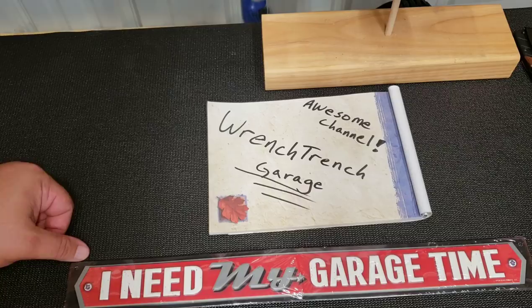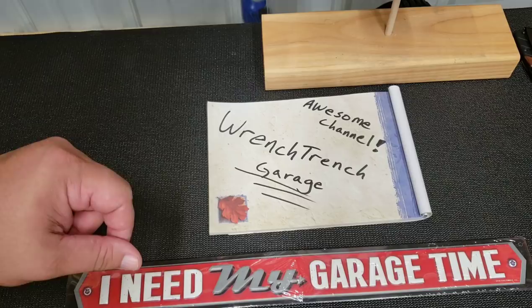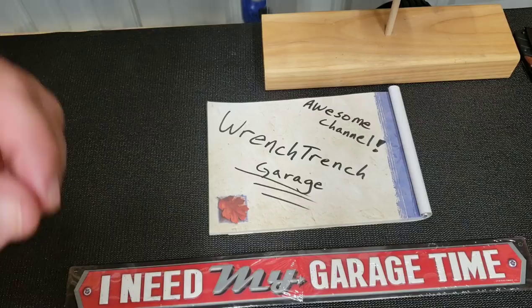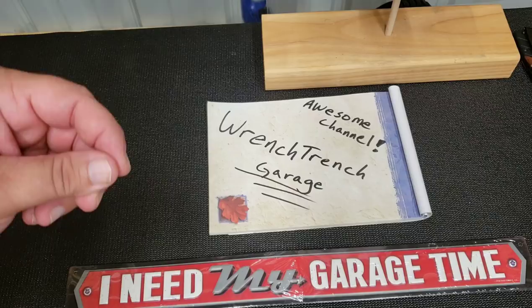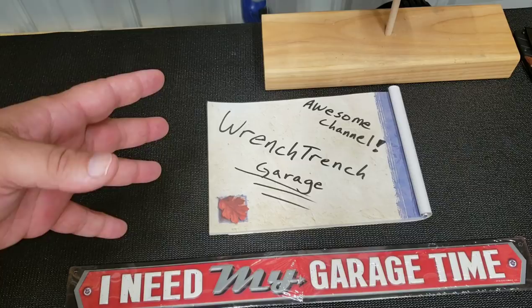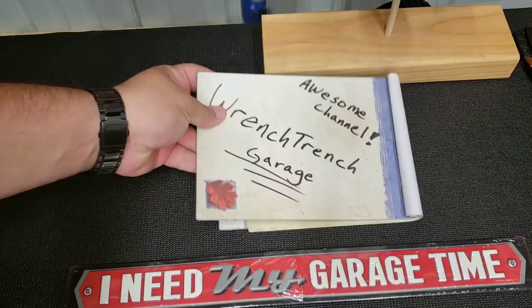Hey everybody, I'm Jeff Parker, welcome to my channel. I want to give a quick shout out on my tool haul video to Wrench Trench Garage. If you haven't been to his channel please check it out and subscribe. This guy does tool haul videos, tool reviews, he's got project cars, vlogs, he does bodywork, he's been documenting that. He's got project cars — Mustangs, Nissans, all kinds of stuff. He does mechanical breakdowns, goes over some of his trials and tribulations. He's an overall just a good guy, so check out his channel and please subscribe.